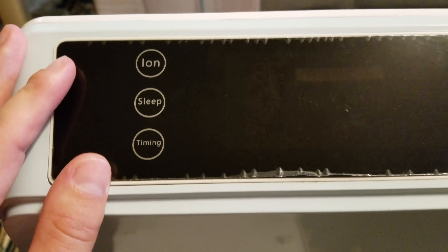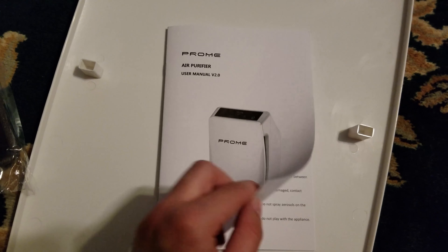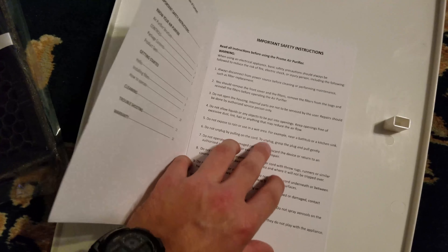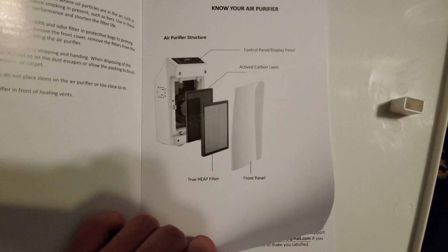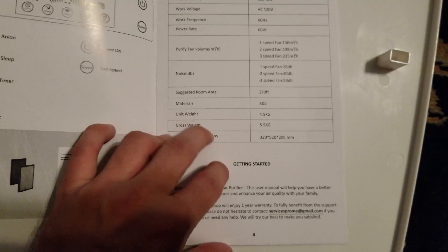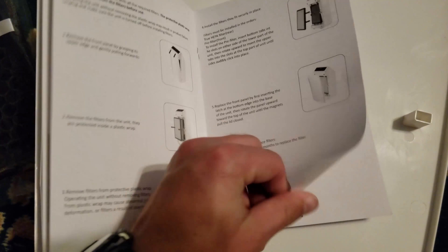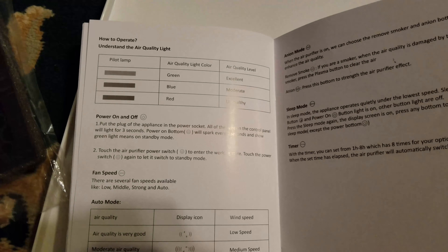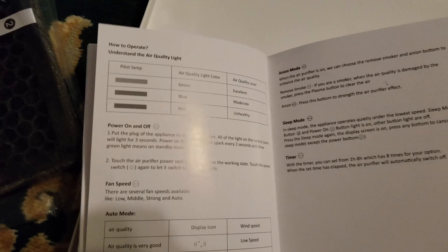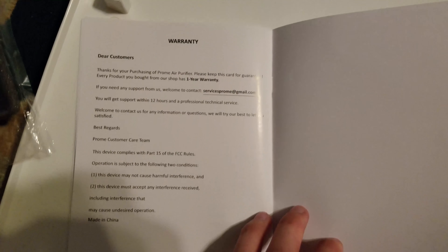Going over the button layout: on the left you have ion, sleep, and timing; on the right you have power and speed. Looking at the manual — you can pause to read it — it gives a brief overview of the filter's capabilities, how to set up filtration, and how to replace it. The color LEDs at the top indicate air quality: green is excellent, blue is medium, and red is bad. In auto mode it adjusts based on that. There's also a 12-month warranty.